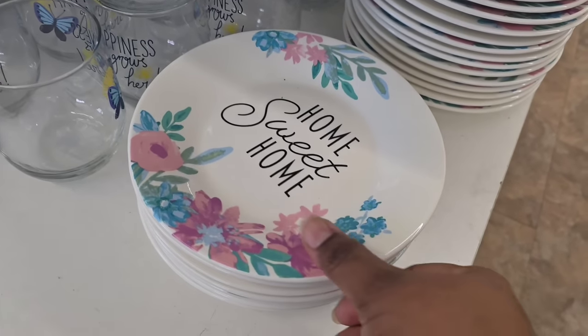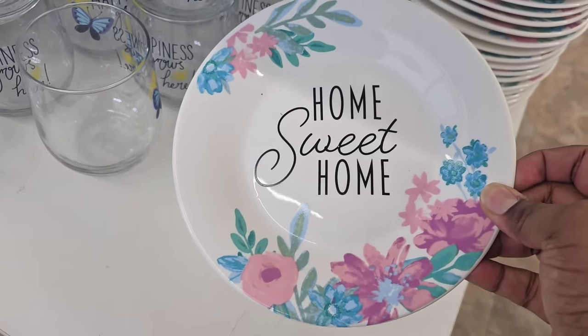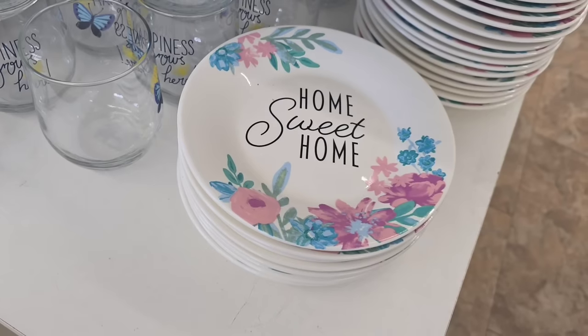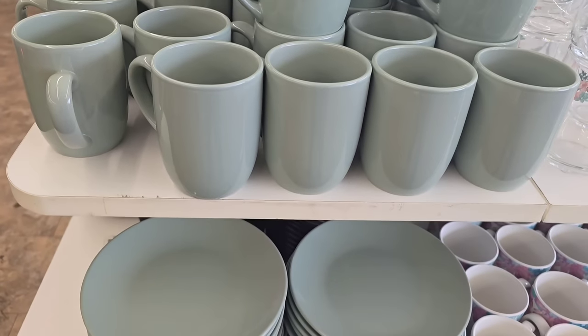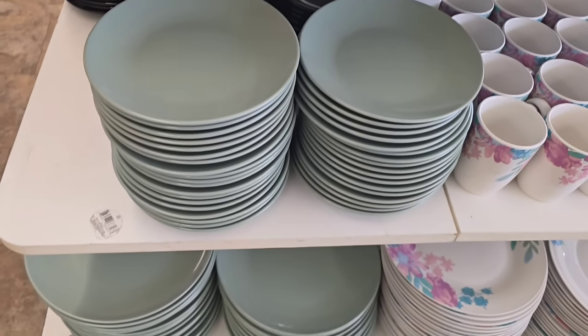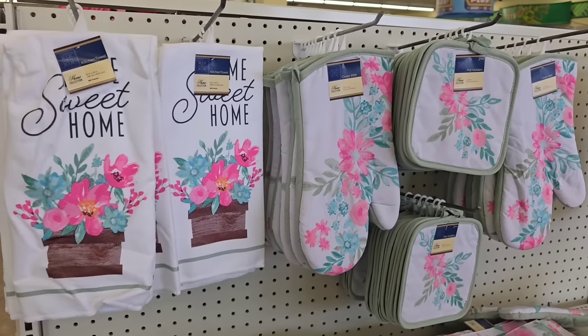They also have the salad dishes. This is the only dish that has 'home sweet home' actually printed on it, so you can add that one to your collection as well. Now if you wanted a solid plate to coordinate with it, this green set is perfect. The Dollar Tree set it out with the collection so you can mix and match it.